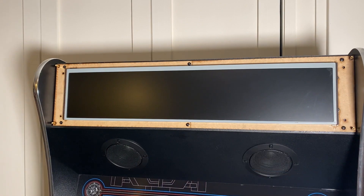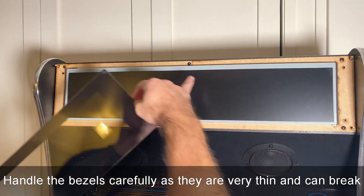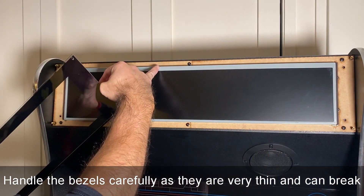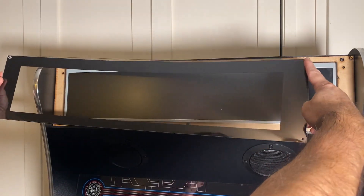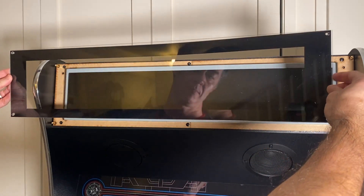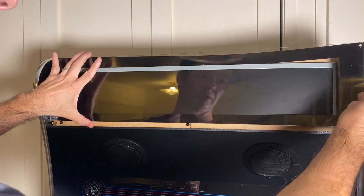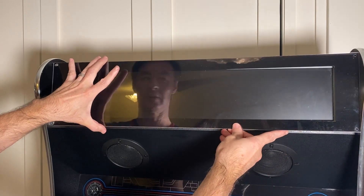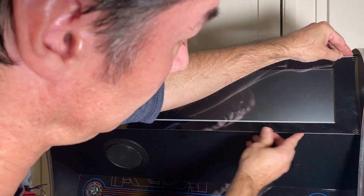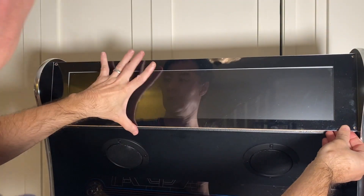Let's go ahead and mount the bezel. Notice the top part of the bezel is a little taller than the bottom part — that's how you know you've got it lined up correctly. Go ahead and fit it into place so it lines up with the hex standoffs.